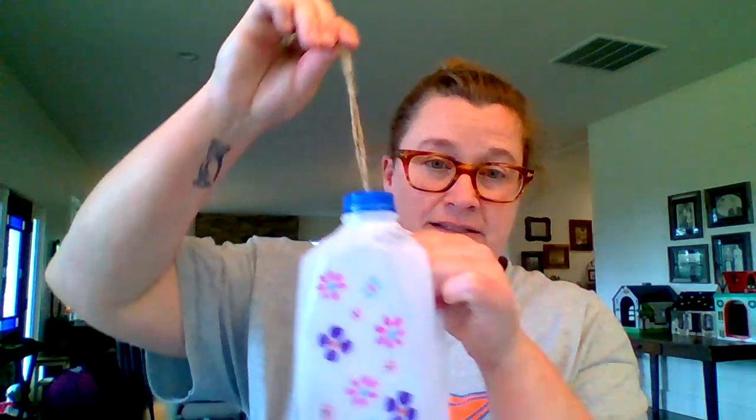First things first, you're going to poke a hole — or your adult will poke a hole — through the lid. Grown-ups, I just used a screwdriver and it punched through very easily. Now for the complete example that I've got, I used twine — I just made a loop. To make sure it doesn't slide back through, I tied a big knot. I did use a washer as well to make doubly sure it wouldn't slide back through. Then when you get that all rigged up, you're going to screw the lid back onto the jug.